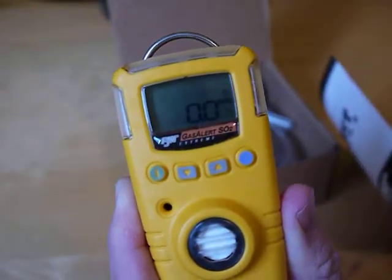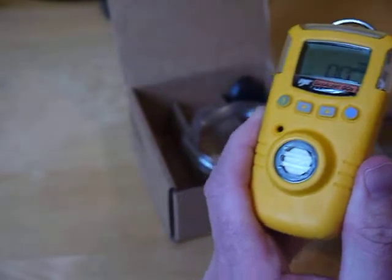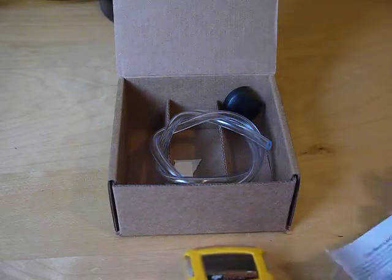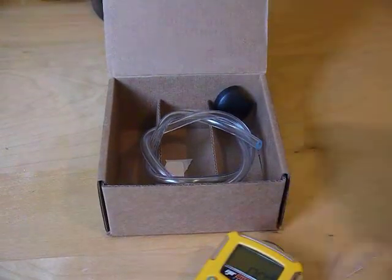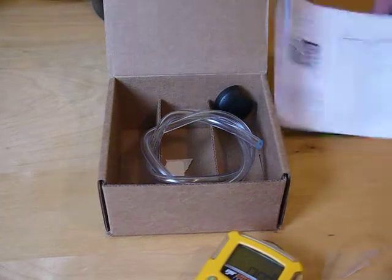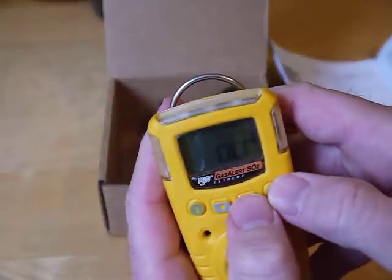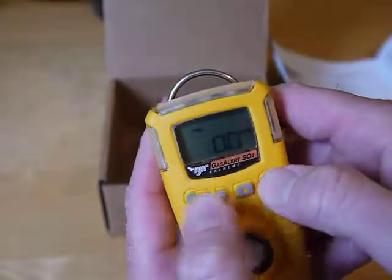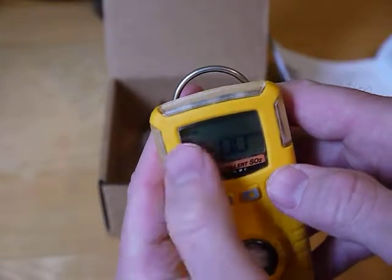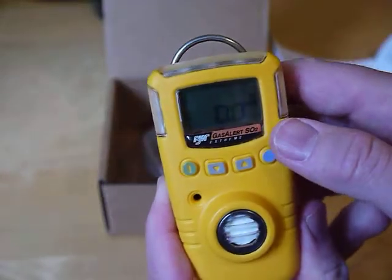Now it's reading real time — currently zero ppm SO2. As it's starting up it also shows you all the alarm points. If I want to see the TWA, the calculated TWA, that's that value. The STEL — it's showing it. It's also showing the maximum reading so far. Then it goes back to reading real time.